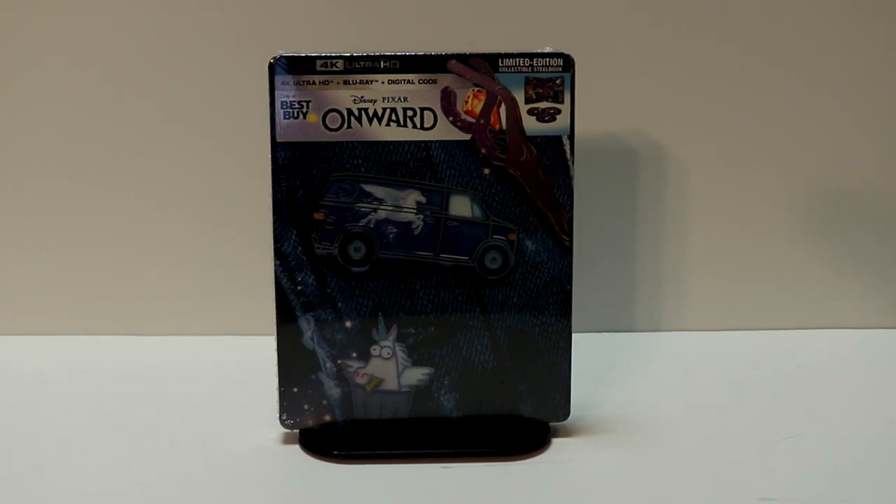Hey, Tony here. Today we're going to do an unboxing of the Best Buy Exclusive Steelbook for Onward, so stay tuned.